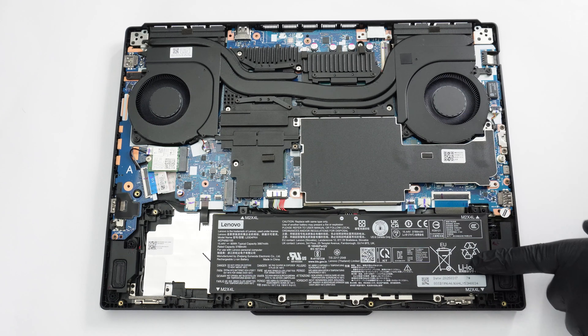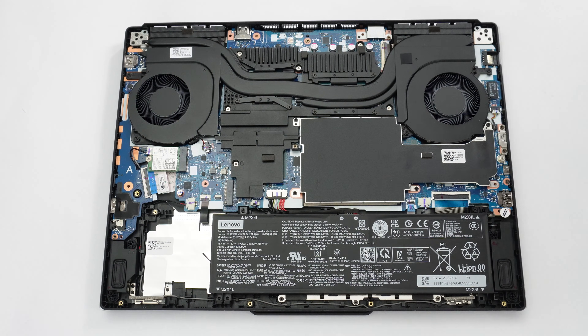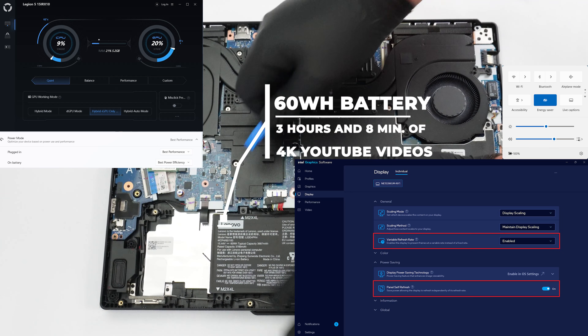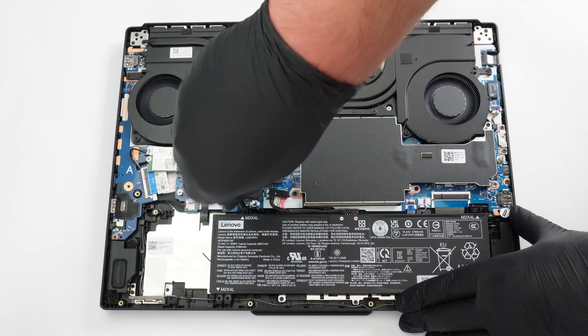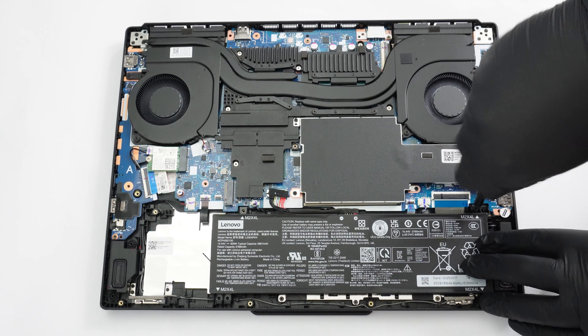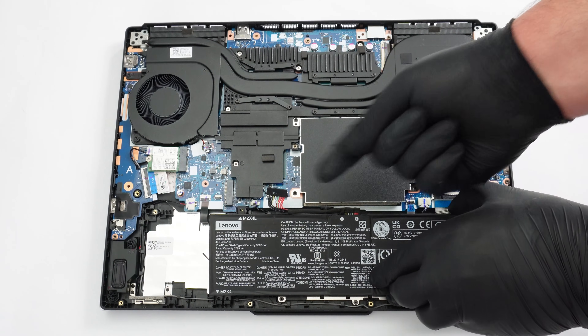This laptop comes with the default 60-watt-hour battery pack, though you can choose a larger 80-watt-hour unit for extended use away from a power outlet. To remove it, disconnect the battery by pulling its connector towards the front of the laptop, then unscrew the two Phillips heads on top. The battery life isn't ideal — the smaller 60-watt-hour unit powers the notebook for a bit more than three hours of 4K video playback. Lift the upper side of the battery and gently slide it towards the cooling.